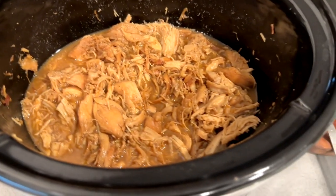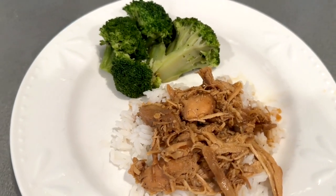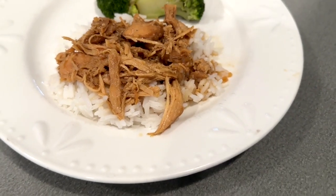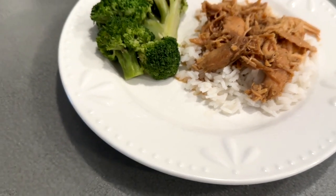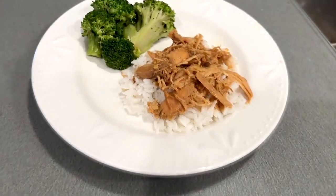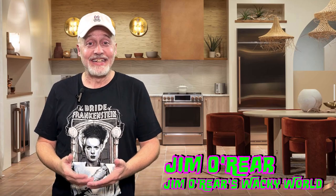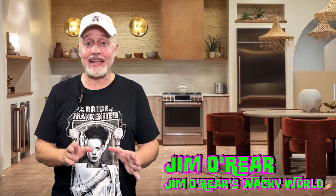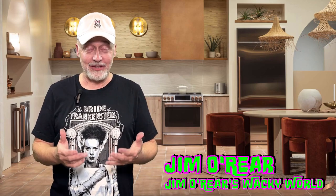Take a little scoop of rice, take a little scoop of chicken. We added some broccoli to it for a little green stuff. And there is a nice, hearty, sweet and spicy type meal of honey garlic chicken. There you go. Looks good, right? It is good — it's really good. It's so easy; it's ready in like three to four hours and you're done. Super good.